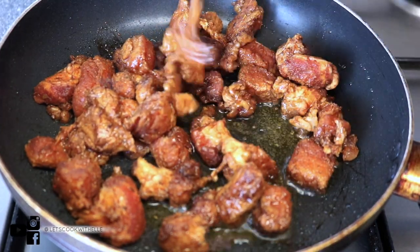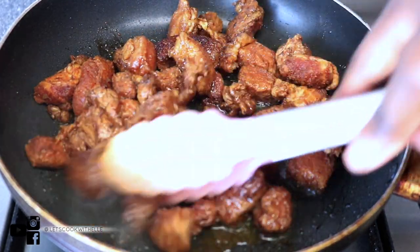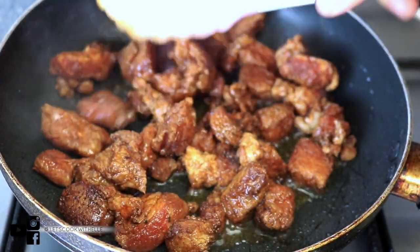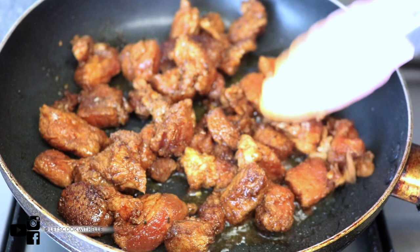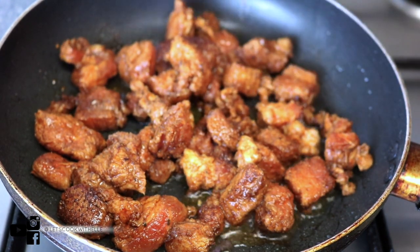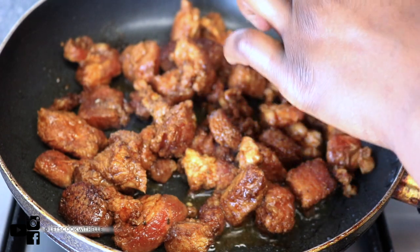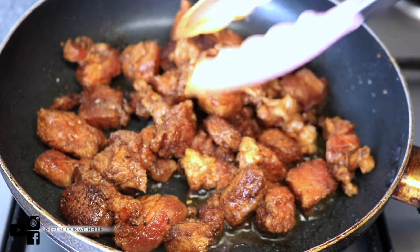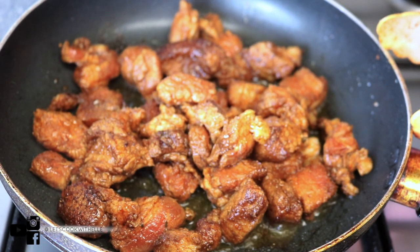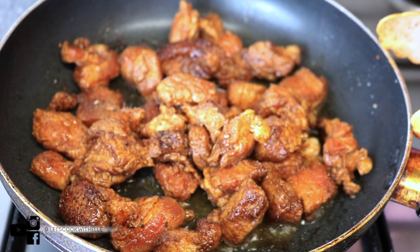If you do like this video, please don't forget to give it a like, share it, and comment. If you tried it, send me a picture so I can post it on my Instagram. If you're not following me on Instagram, please do — I'll be posting your pictures of you recreating my recipes.